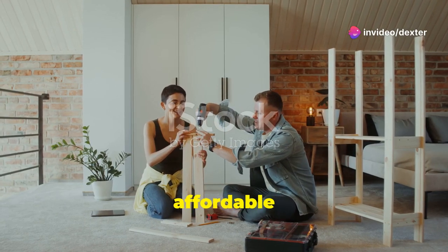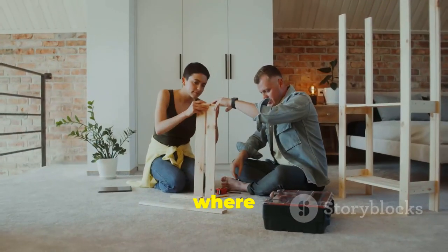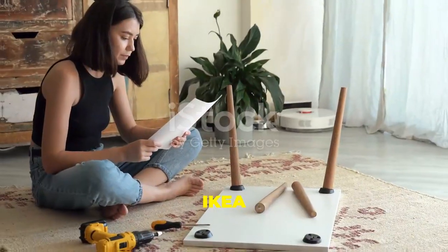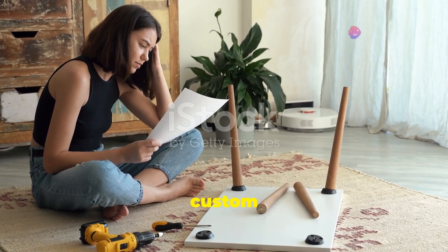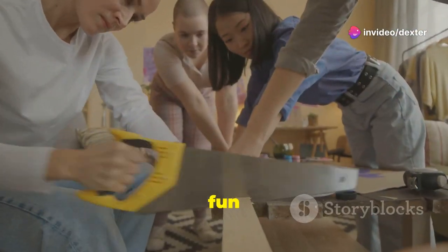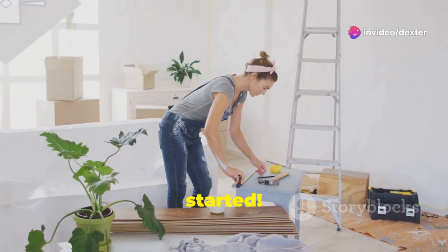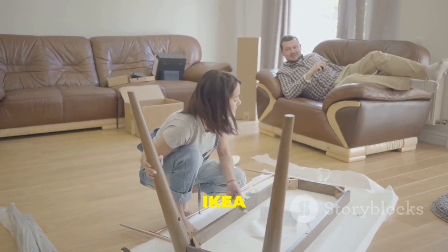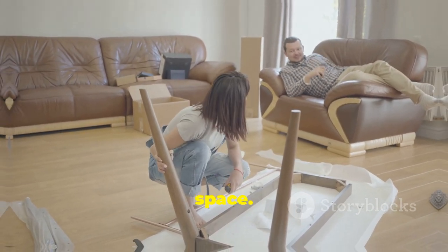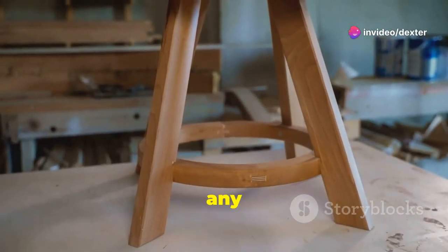IKEA furniture is great — it's affordable and stylish — but sometimes you want something unique. That's where IKEA hacks come in. IKEA hacks are DIY projects where you transform IKEA pieces into custom creations. It's easy and fun to do. You don't need to be an expert; simple changes make a big difference. IKEA hacks let you personalize your space to match your style and needs.